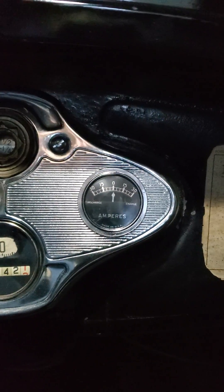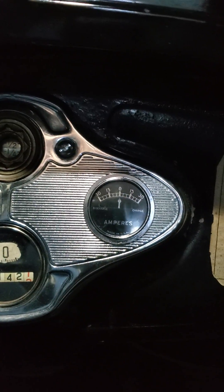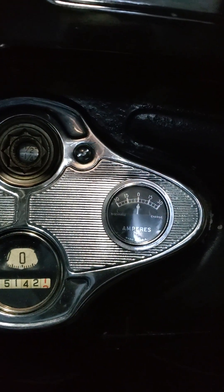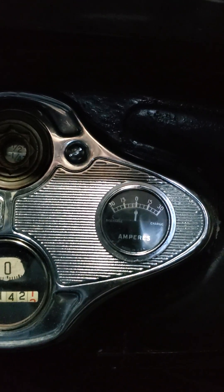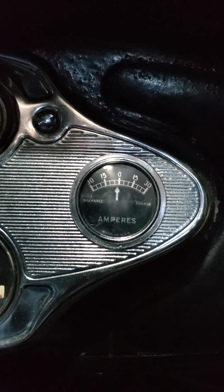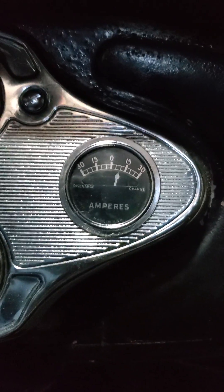Hi guys, I just wanted to do a short video to show you with LED headlights and taillights, I have my generator third brush set at its lowest setting all the way down. Right now my truck is just idling, so not charging. But when I bring the speed up a little bit, she starts charging.